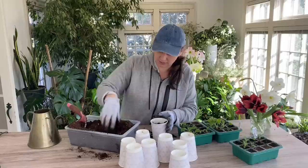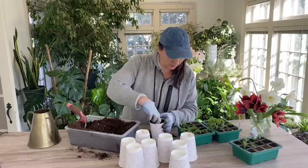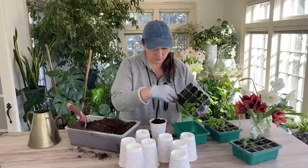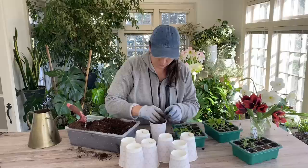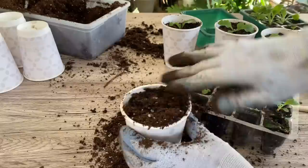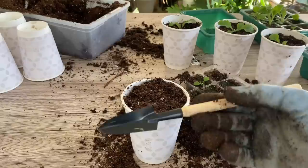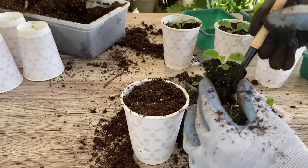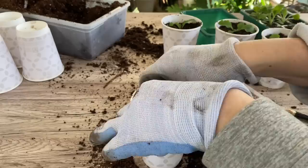Potting up seedlings is fairly simple — you just fill up your pot and take your baby seedling out. If you have any difficulty taking these out of the cells you can use a chopstick, but I bought a set of cloches and it actually came with these mini tools, which is the cutest thing I've ever seen. You just do this and look at that — so easy.